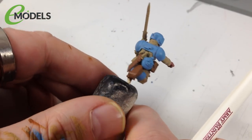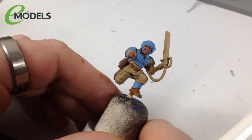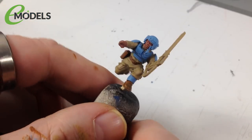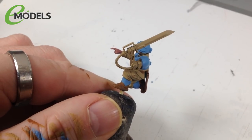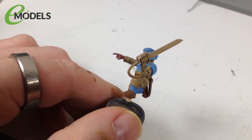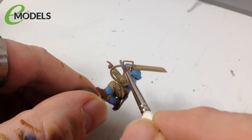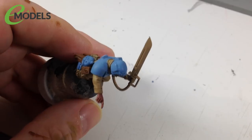Leathers are done. Next we're doing metallics - belt buckles, buttons, pack details, and things like that. Not the guns or sword blade yet - different colors for those. For these basic parts we're using Vallejo Game Color Chainmail Silver with a little water. Painting things like this guy's cyborg arm, the hand guard of the power sword - but not the actual blade, that gets a different color.